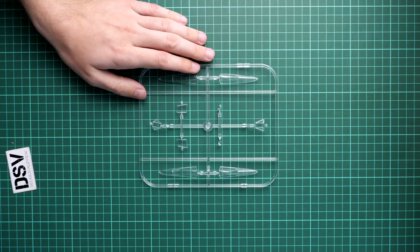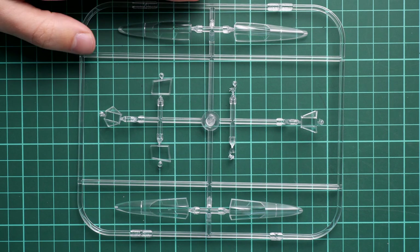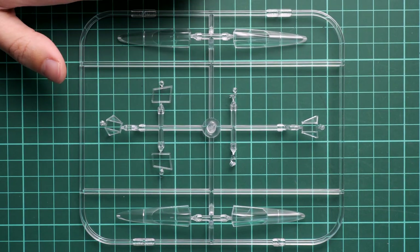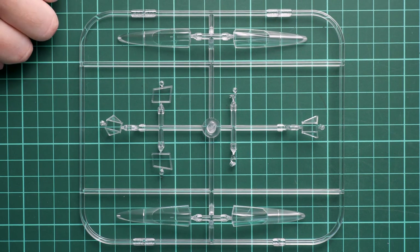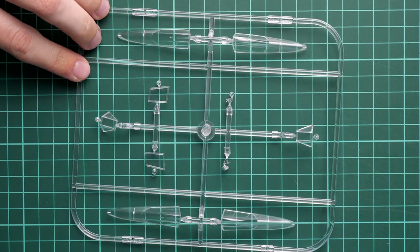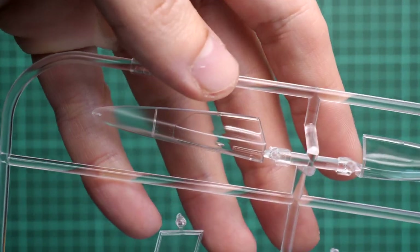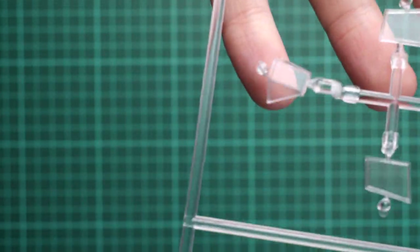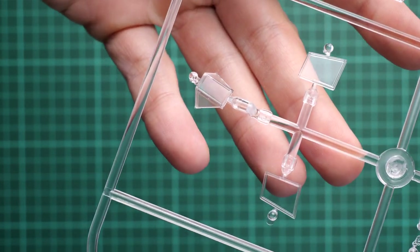We start with the first clear plastic sprue, packed into a separate plastic bag to avoid any accidental scratches and damage. Molding quality is really nice. Obviously you can assemble the aircraft with an open canopy - it would be strange to see something different in 1/48 scale. Since this is a Profit Pack, masks will be included. The parts are clear and crisp, so it's just a matter of careful installation on your model.